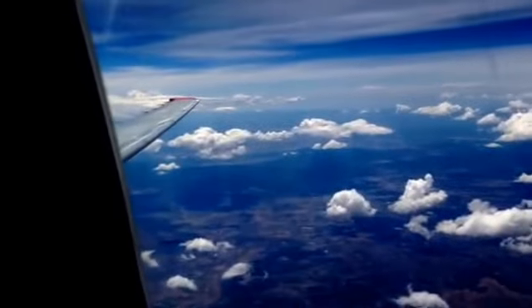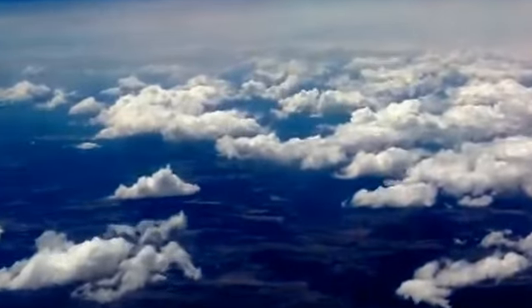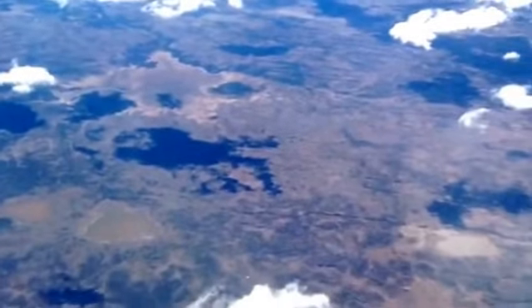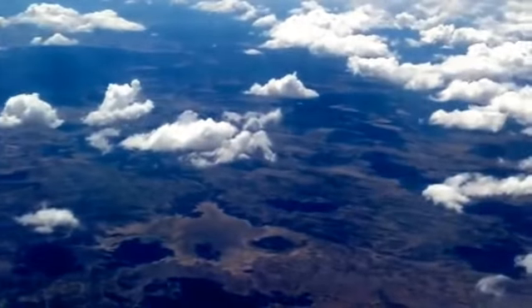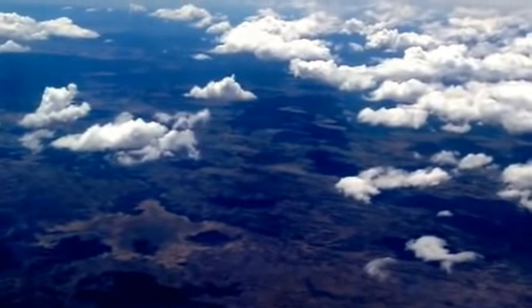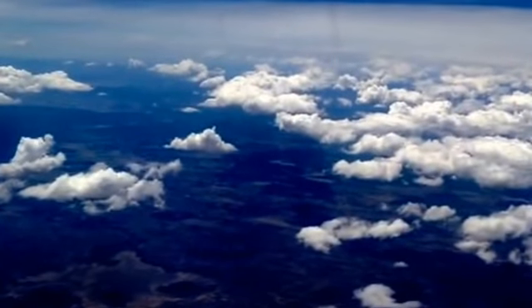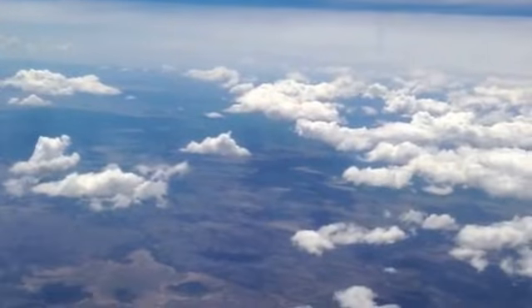Right now we're flying over what seems to be Northern California. There's the little red winglet. Clouds in the sky, all very nice. There are a lot of dried-up lakes around here. It doesn't feel like you're very high, but actually we're at 33,000 feet, traveling at about 200 miles an hour — maybe 240, around that.